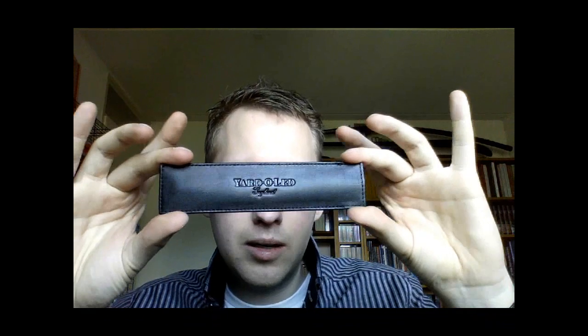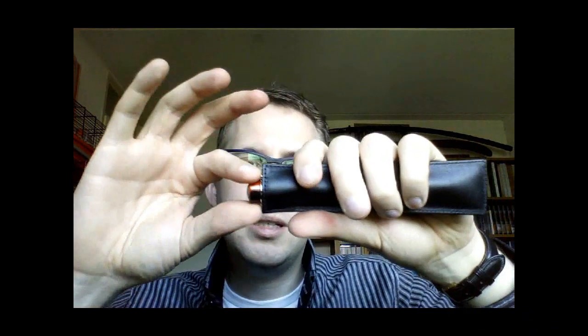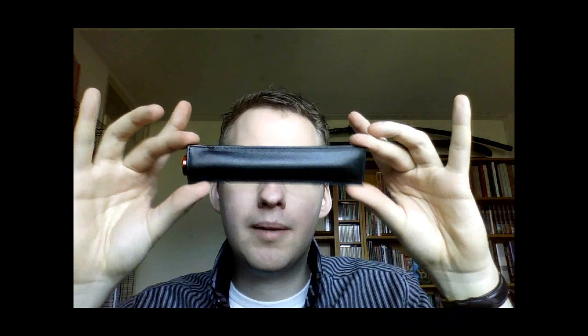It's a Yard-o-Led pouch — it says Yard-o-Led quite clearly. This is a leather pouch and it's an interesting type; as you can see, it's very flat. I'll use another pen to demonstrate — not exactly the same size, but what you do is you just squeeze this part and it opens up. So that's one way to transport your pen. This is what you get with the higher-end Yard-o-Led pens.